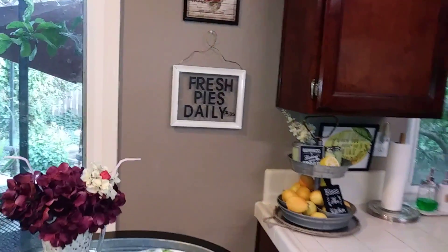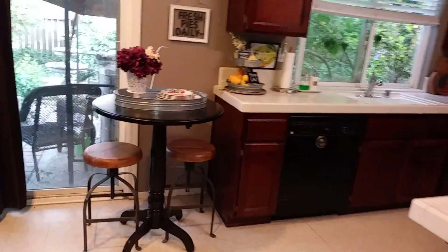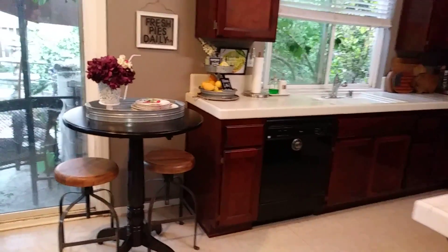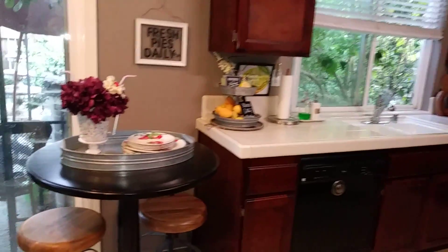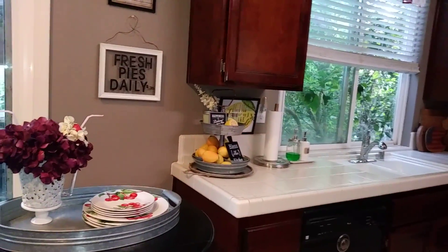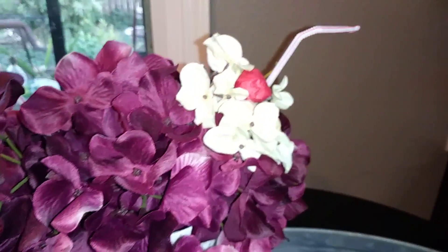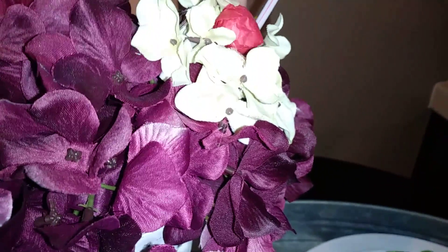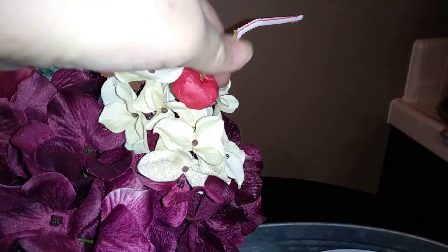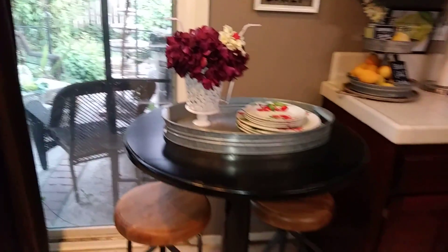So that's this little area of my kitchen — it's like a little parlor setup next to my cabinets. I have a little faux cherry that I made on top and I think that turned out pretty cute. Okay, so now we're going to go into my kitchen dinette set.